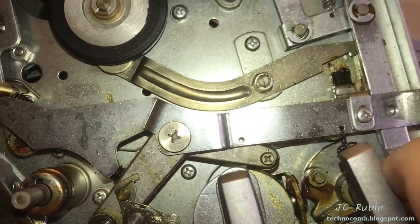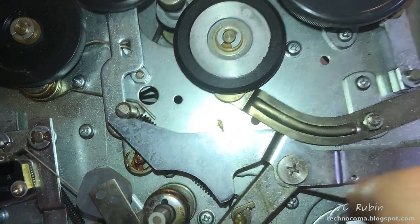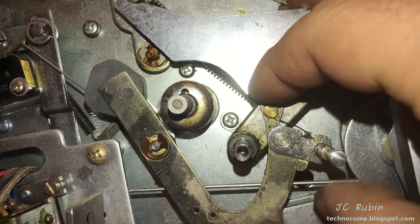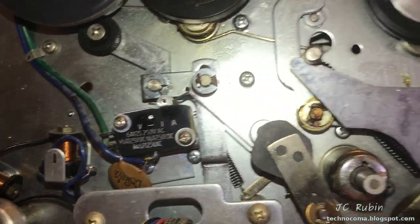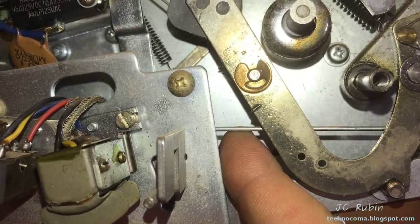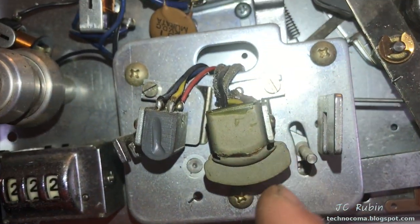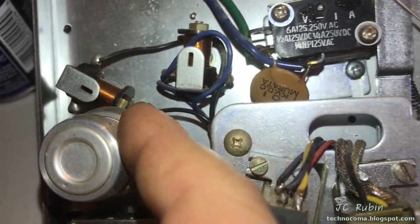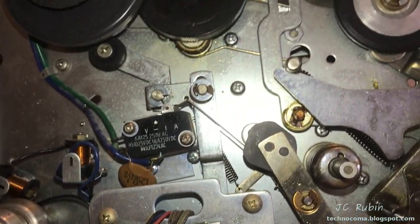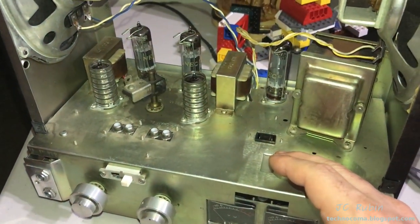Every single joint and area that moves has been lubricated — works really nicely now, nothing to complain about. This little piece up here isn't working well; there are a couple of parts in the back I still need to address, including a linkage I need to reposition. I also need to clean the heads — I can do that with alcohol — and there's a bearing in here that needs attention, but most of it I was able to get done with relative ease.